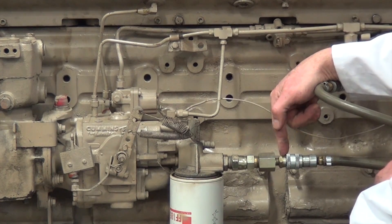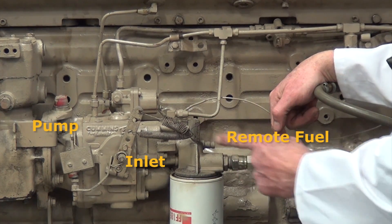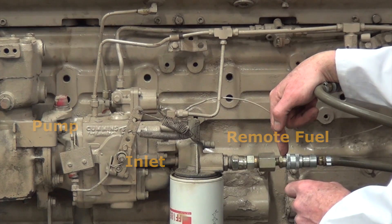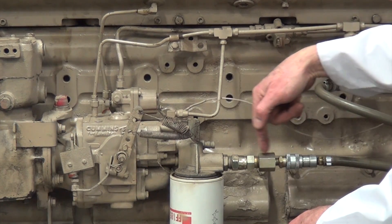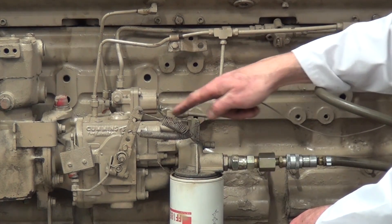We've connected a remote fuel supply to the inlet of the pump for the engine. We keep the supply away from the engine for a safety aspect. You can see the fuel comes in through the filter, through the head, and then to the pump.